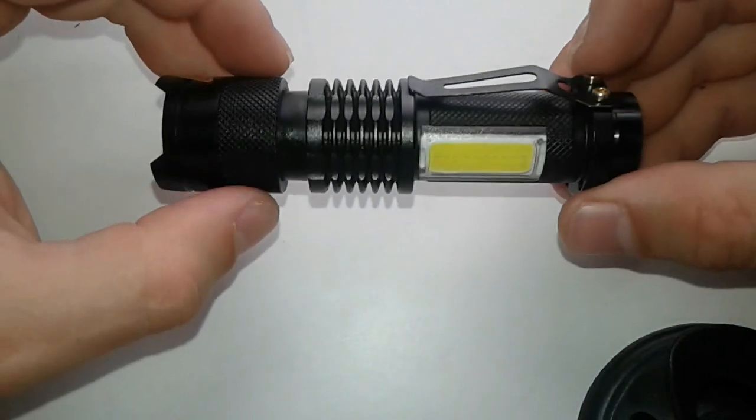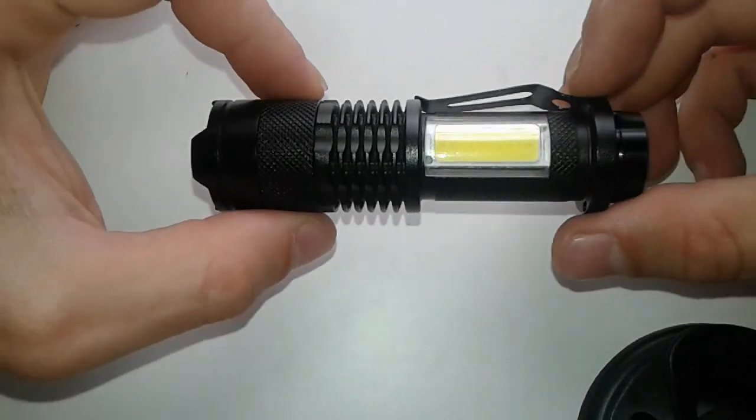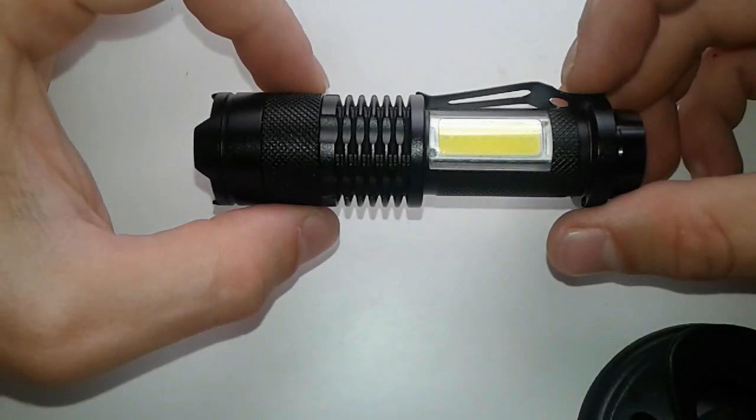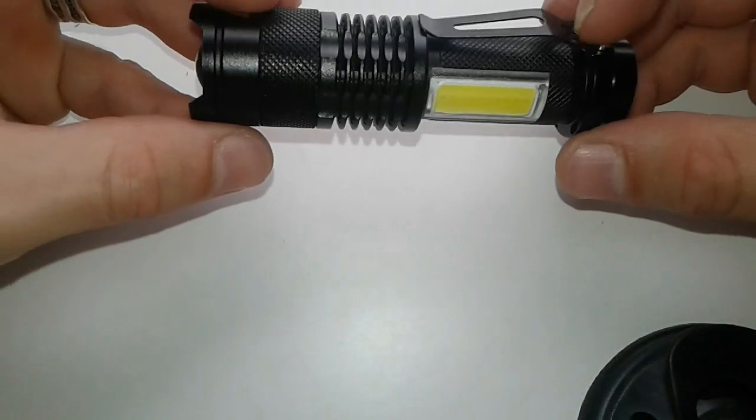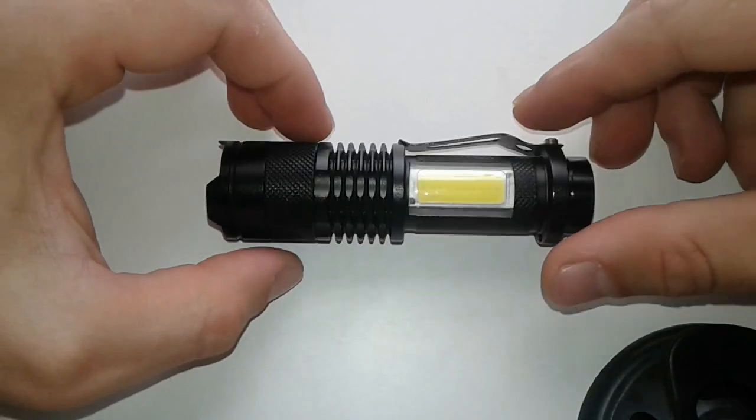Overall this product is very good and cheap as well — I think 2 pounds and 20 pence. Compact, you can use it anywhere. And now let's see it in the dark — stay tuned, I'll show you in total darkness.